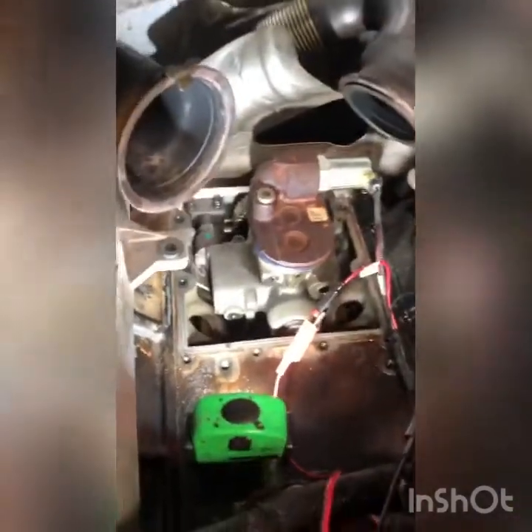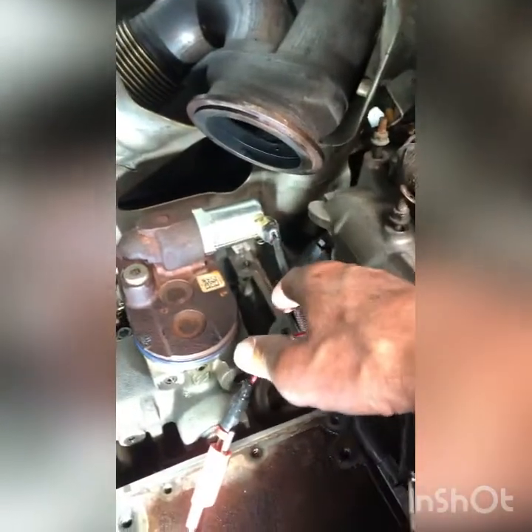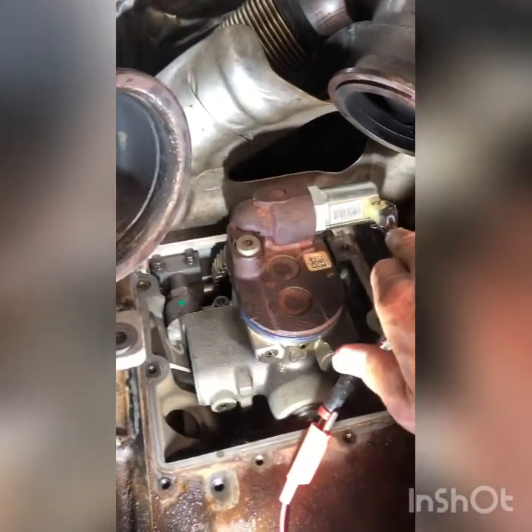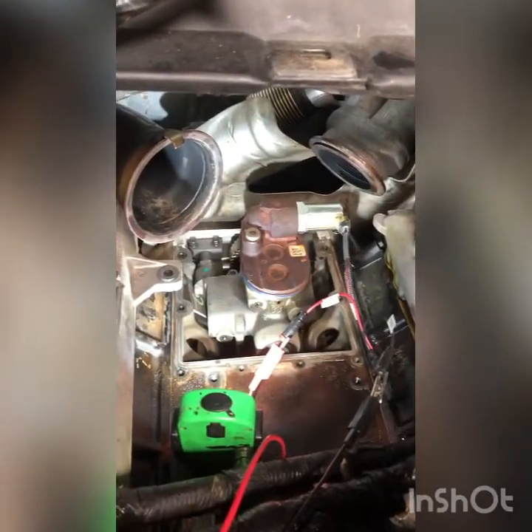Just remember: when you do this test, hook air to the adapter fitting where the ICP sensor goes on the valve cover. You'll hear air leaking out unless you energize the solenoid, because the solenoid shuts off the path for the air to bleed off. You need it energized to properly diagnose the high pressure oil system.